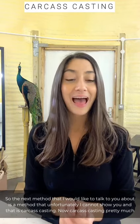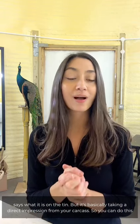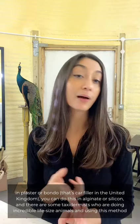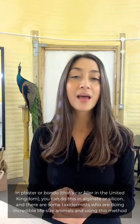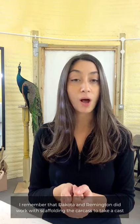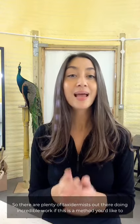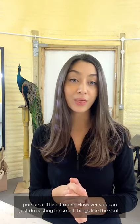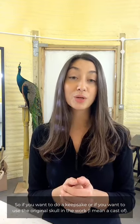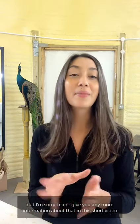The next method I'd like to talk about is one I unfortunately cannot show you — carcass casting. It's basically taking a direct impression from your carcass. You can do this in plaster, bondo (that's car filler in the United Kingdom), alginate, or silicone. Some taxidermists doing incredible life-size animals use this method — I remember Dakota and Remington scaffolding a carcass to take a cast for their baby zebra, and Travis de Villiers and Alice Markham have done it too. You can also do simple casting for small things like the skull as a keepsake or to use the original skull within your mount. Casting videos will be coming later on my page.